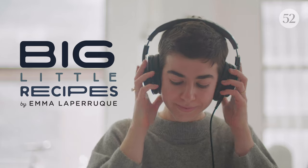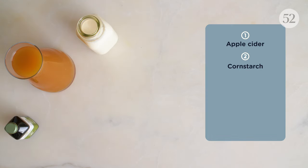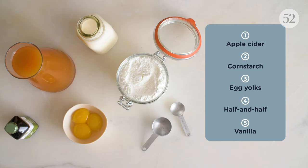Hey there, I'm Emma. I'm a writer and recipe developer, and I always want dessert. A big little recipe has big flavor and a little ingredient list. Today, our food stylist Anna is making my recipe for a rebellious butterscotch pudding.